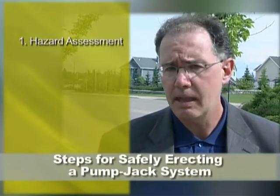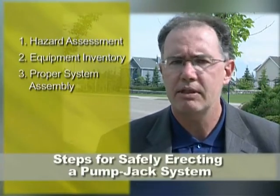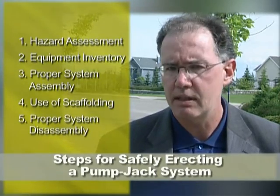Whatever scaffolding system you use, it's necessary to follow the manufacturer specifications for proper installation. This video will focus on the following steps for safely erecting a pump jack system at your work site: Step one, hazard assessment. Step two, equipment inventory. Step three, proper system assembly. Step four, the use of scaffolding. And step five, proper system disassembly.